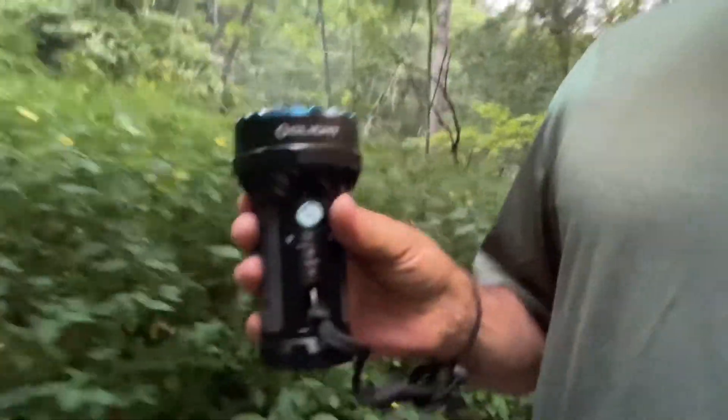Triple tap turns it into flash strobe mode. I don't know why you would ever want to do that — I guess to call attention, or maybe do a dance party. So that's this flashlight. It's pretty fantastic. I'll show you what it looks like in the caves — we'll see you there in just one second.